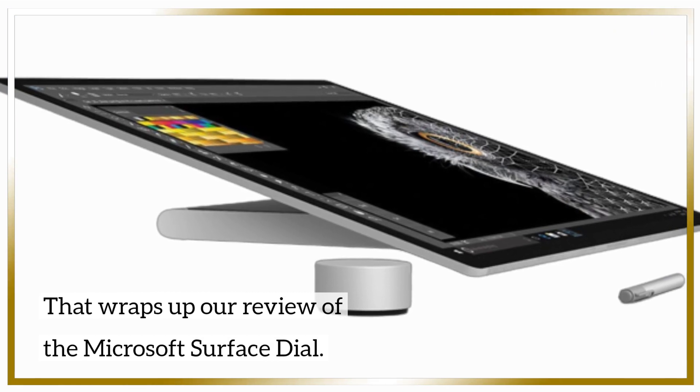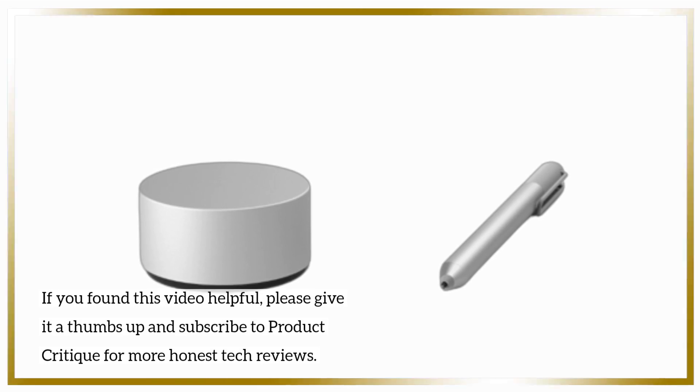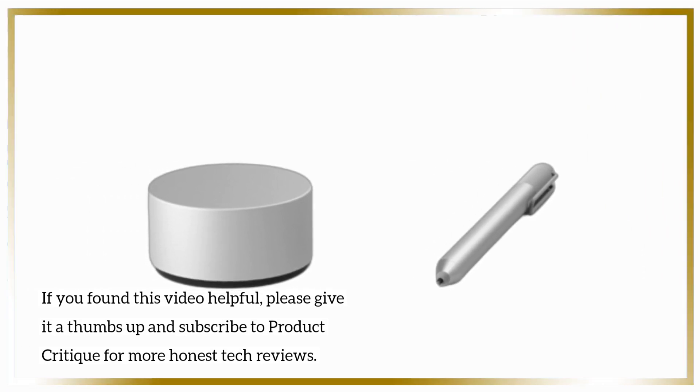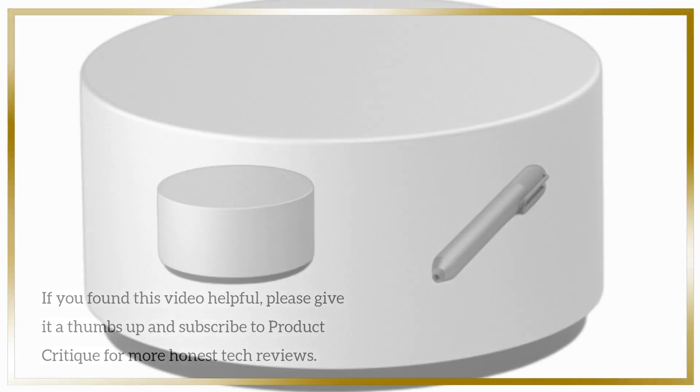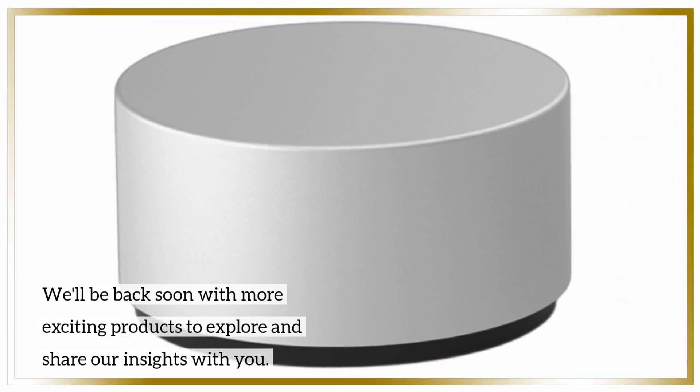That wraps up our review of the Microsoft Surface Dial. If you found this video helpful, please give it a thumbs up and subscribe to Product Critique for more honest tech reviews. We'll be back soon with more exciting products to explore and share our insights with you.